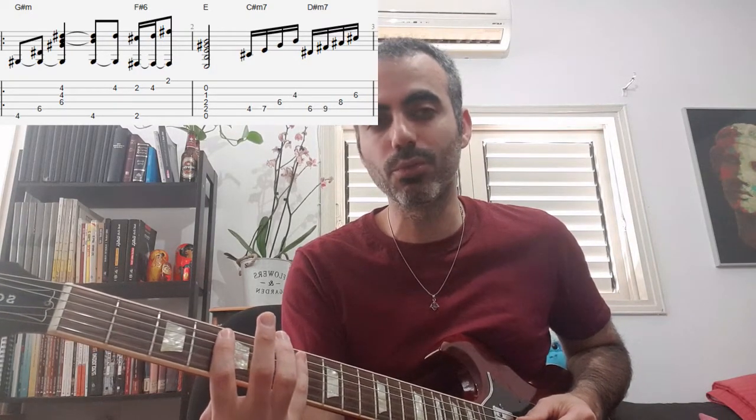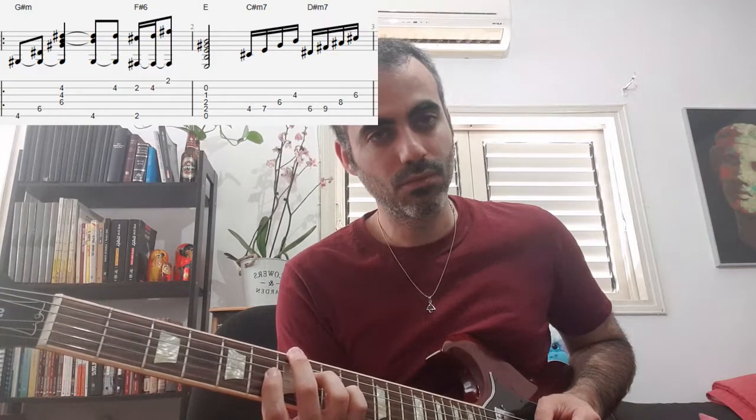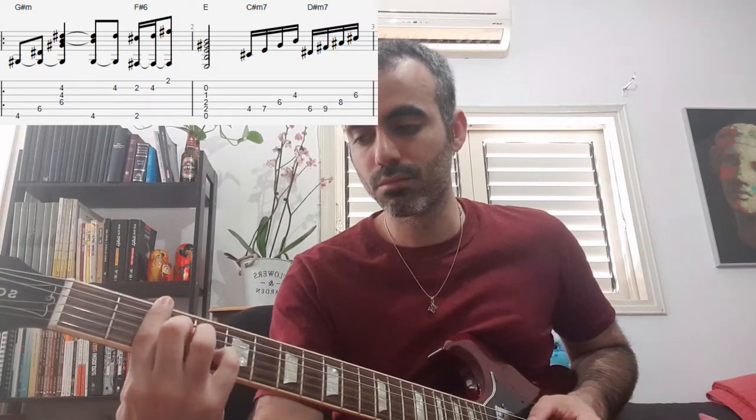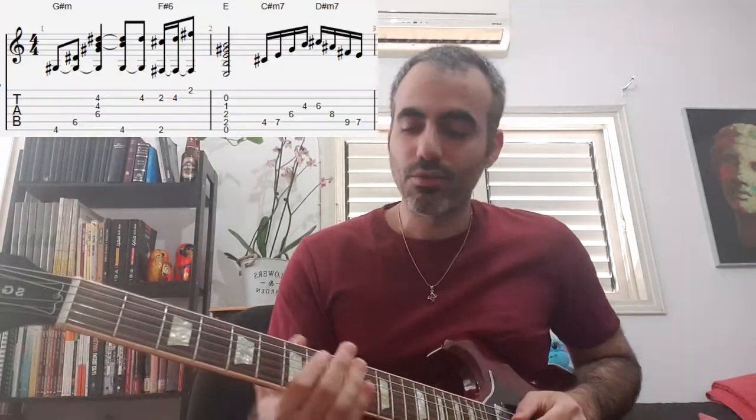When I get to chord E, I will give you the chord Ds minor. Then I will give you the chord Ds minor again.